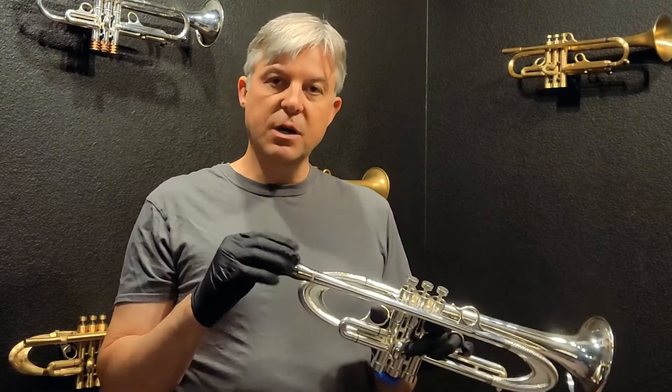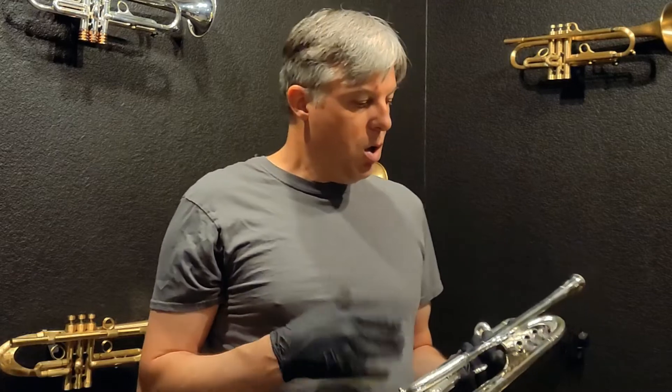The Spectratone Blue is made out of red brass — the whole thing from the rim, the cup, the throat, the back bore are all red brass.